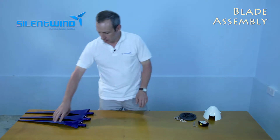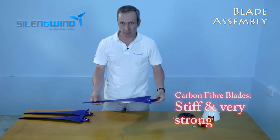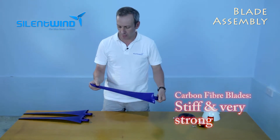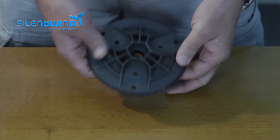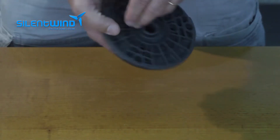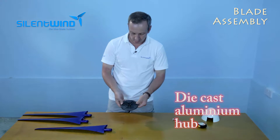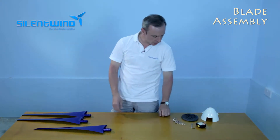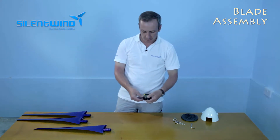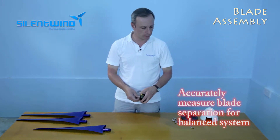Let us talk about the assembling of the blades. These are the carbon fiber blades, made of coarse carbon — very stiff and very strong. The hub is made of aluminum with a die cast on the top. Then these are the hardware kit, nose cone, and this is the tape that we'll need to measure the distance from blade tip to blade tip.